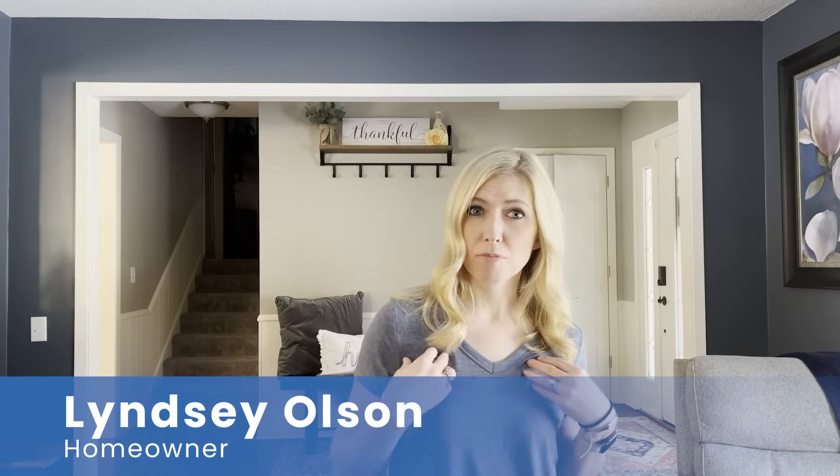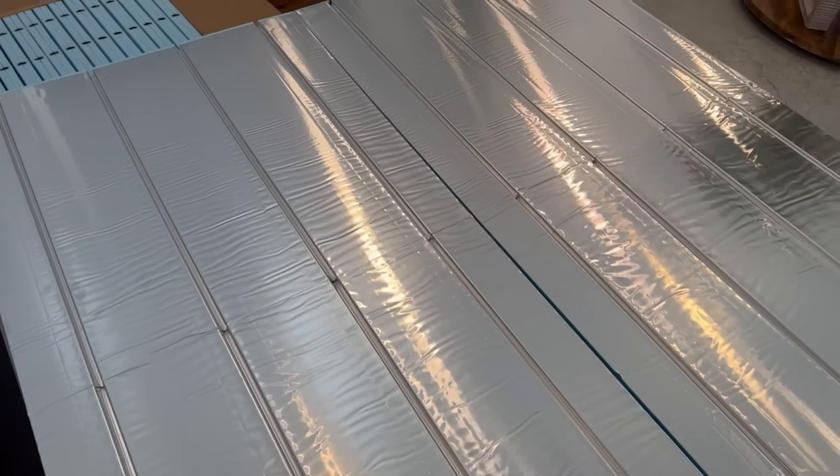The difference with radiant heat is it's so much more even. I find it to be a more comfortable heat. Everybody comments on their warm feet. It's just a good warm heat throughout the day.